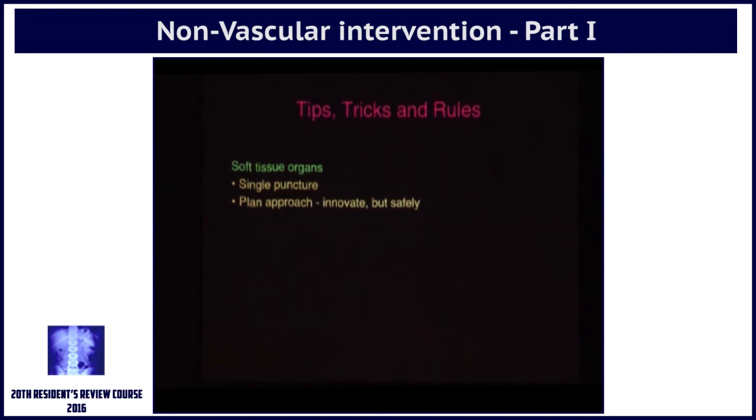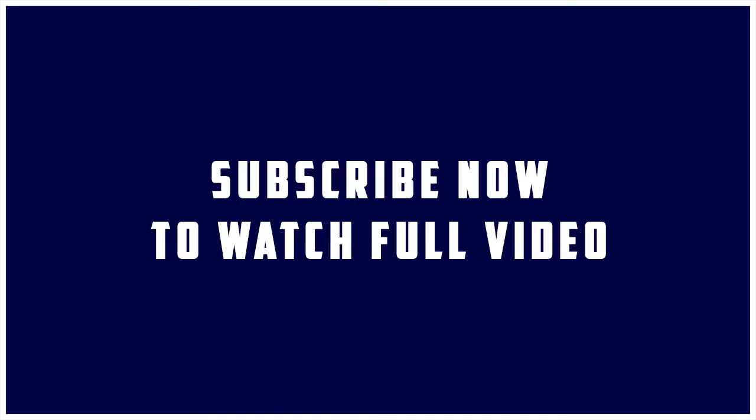The more that you have to keep puncturing the skin or an organ, the more you are increasing risk and looking for complications.